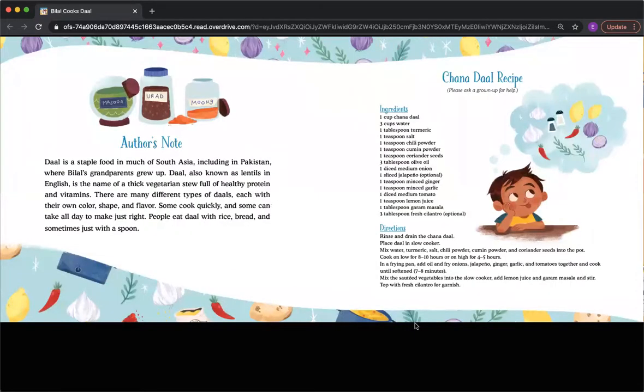Author's note: Dal is a staple food in much of South Asia, including in Pakistan, where Bilal's grandparents grew up. Dal, also known as lentils in English, is the name of a thick vegetarian stew, full of healthy protein and vitamins. There are many different types of dal, each with their own color, shape, and flavor. Some cook quickly, and some can take all day to make just right. People eat dal with rice, bread, and sometimes just with a spoon. Thank you for listening.